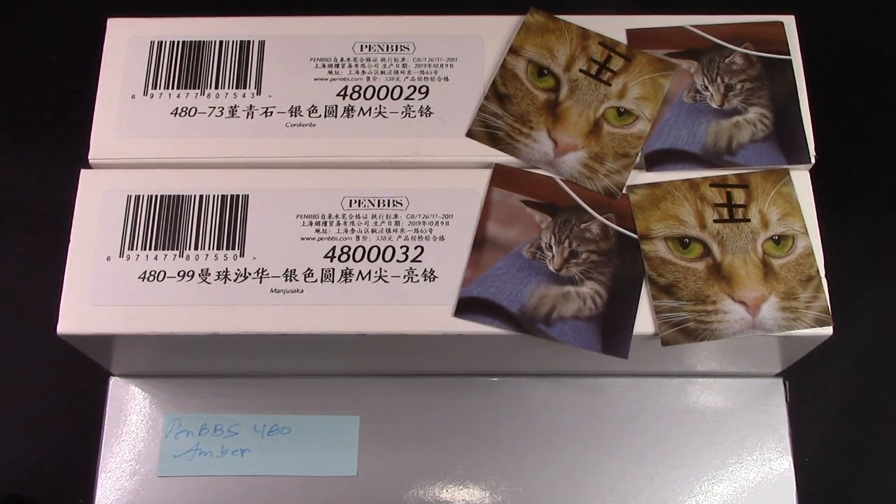So yes, I have a lot of 480s, and yes, I find the design to be excellent. I think, after time, it's not an improvement over the 308/266, but certainly a pen worth your time.